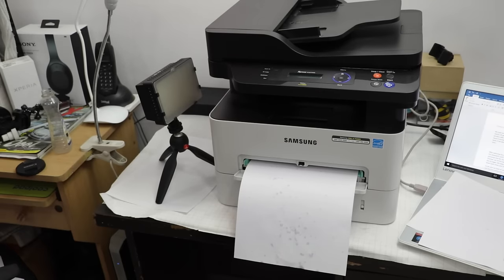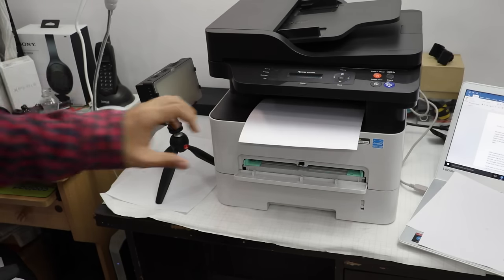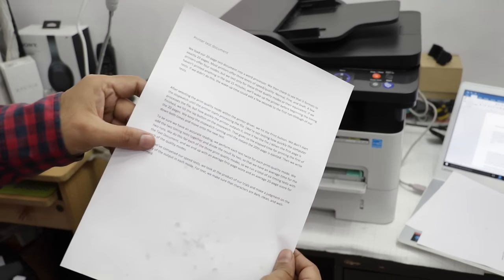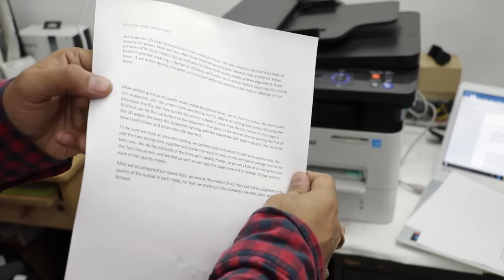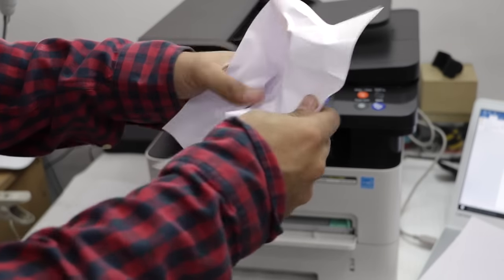You don't need to worry about that anymore. These Samsung printers come with a moisture-absorbing fuser which heats up and dries the paper before printing, removing moisture before the print is made. So even if the paper fed into the printer is moist, the printer will handle it without jamming or spoiling the print.